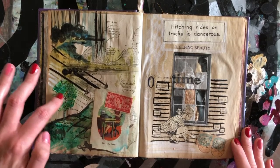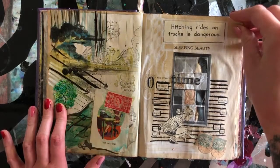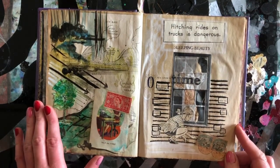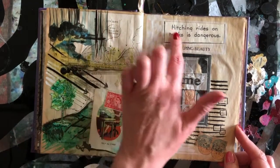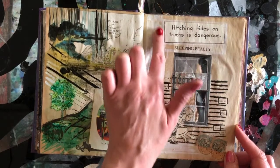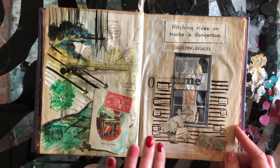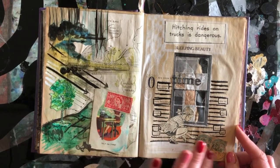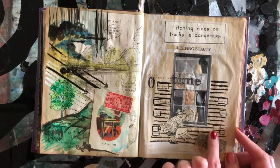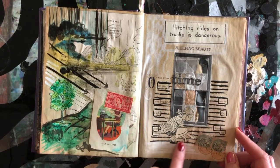This is painted in with Liquitex fluid acrylic — it has a nice translucency so you can see the imagery underneath, which I really appreciate. 'Hitching rides on trucks is dangerous' — and that is true. That's another one from the 1940s educational magazines I had, with very simple safety advice for children.